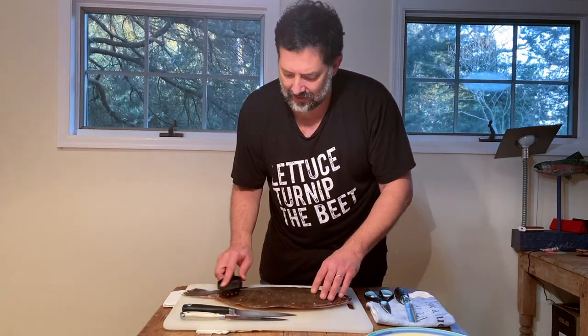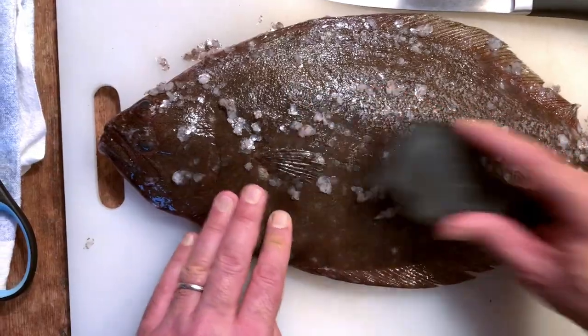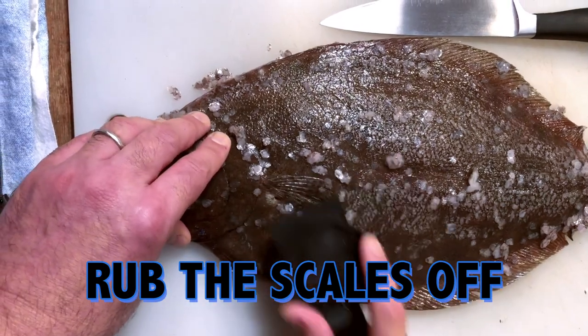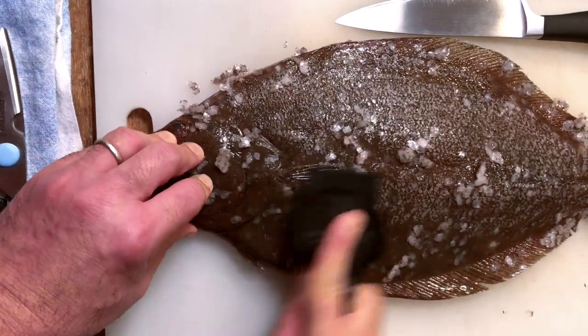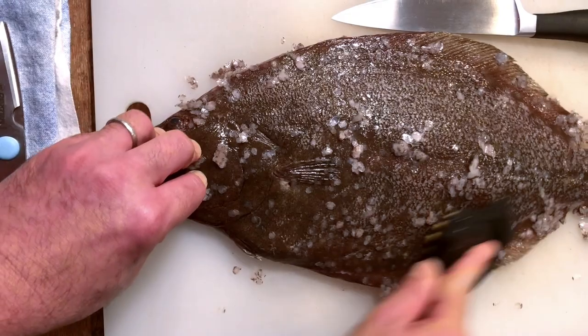One of the things that's interesting is that it has such a very fine, light little scale and it's easy to take off. I'm using this interesting tool called Norm's Magic Scaler — just simply making this circular motion and rubbing the scales off the top of the skin. I'm going to start by just giving it a little scratch on its belly to loosen up all of these scales.